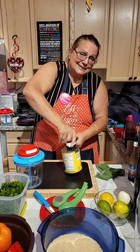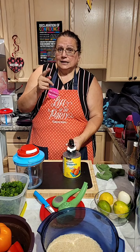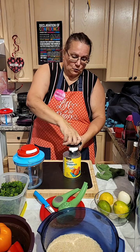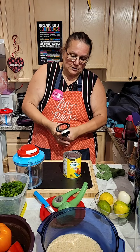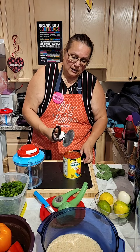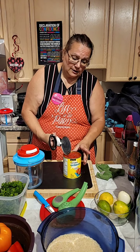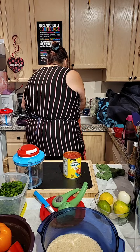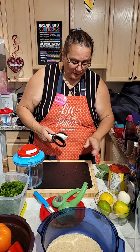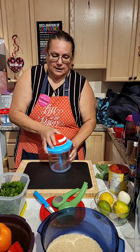The beauty of our can opener is that it doesn't cut the can — it just separates the seal. Now it's open, no sharp ends. Voila, it is done. I'm going to leave it here for now.